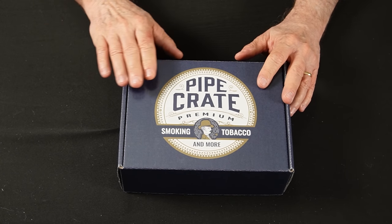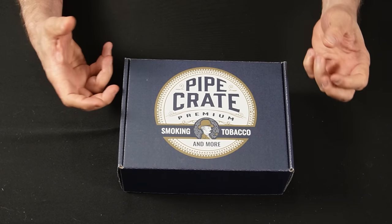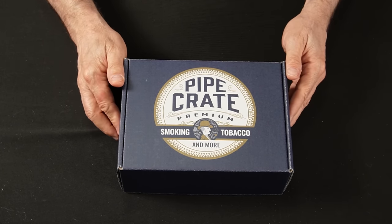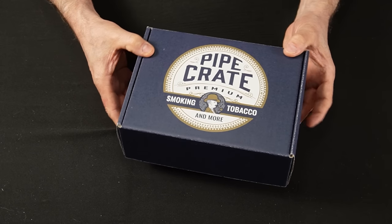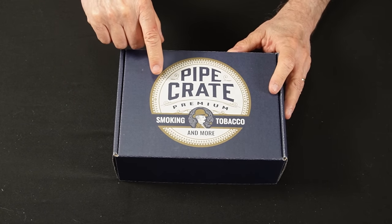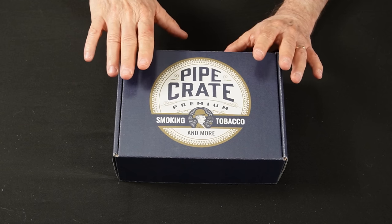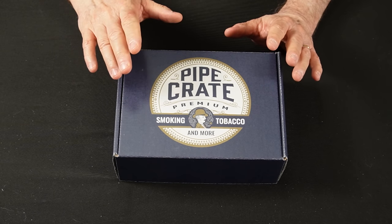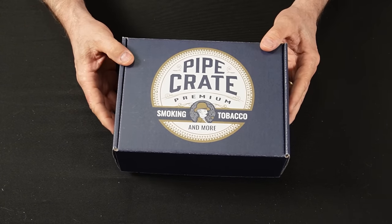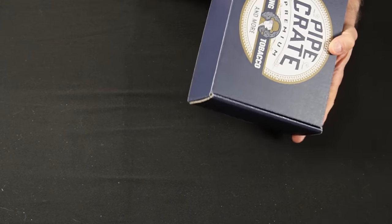It's a pipe crate. Let's take a look at the product and see what you get for the money that you are going to be spending. The box is actually very well made. I really like the logo. The colors really pop on the box, and it is very well made.